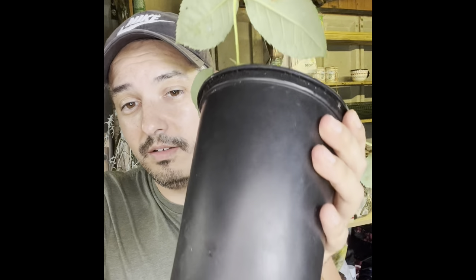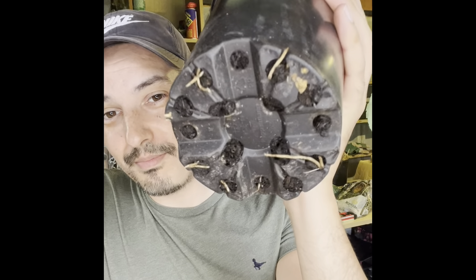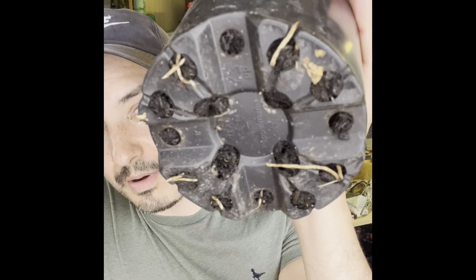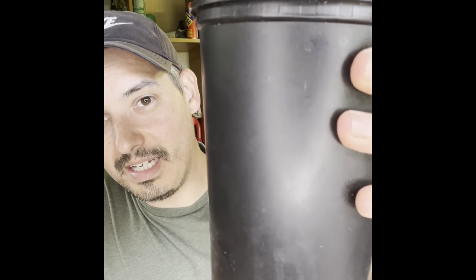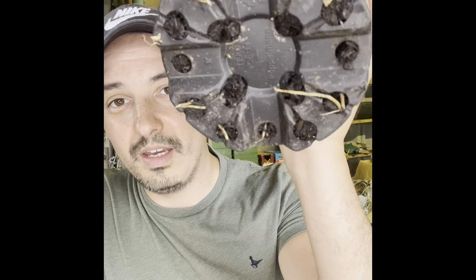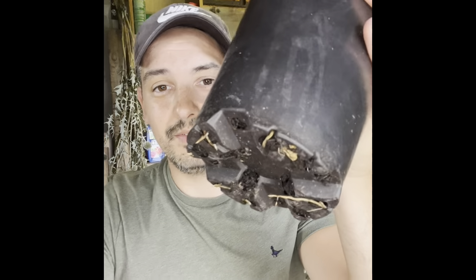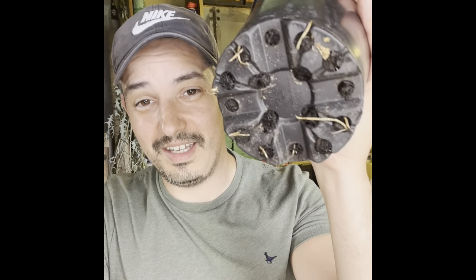If I turn this pot over, you can see already at the bottom — look at those roots. They're coming out of pretty much every hole in the bottom of that pot, which is great. Considering this is quite a deep pot, I'm hoping we've got quite a few roots in there. That's a really encouraging sign — it's nice when you see roots coming out the bottom because you know almost with certainty that it's a success. I'm confident that at least one of these has rooted, and I'm hopeful that all three have.